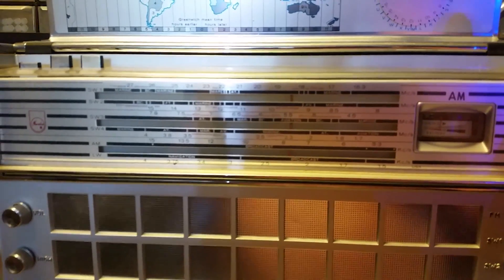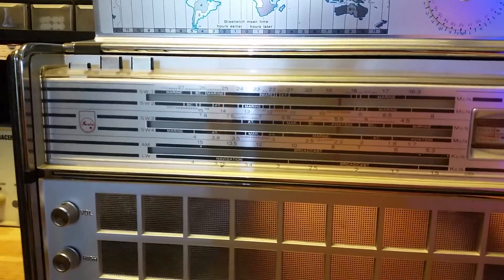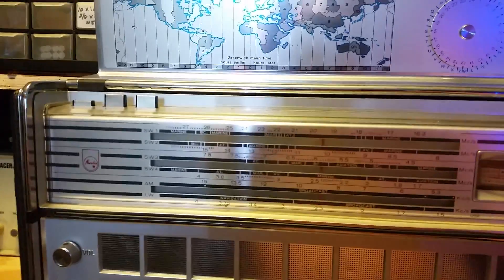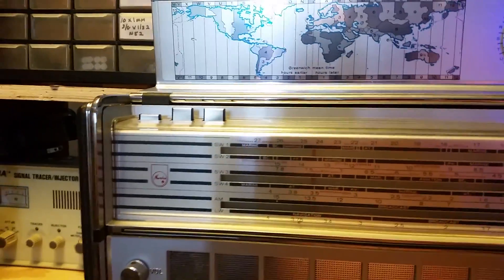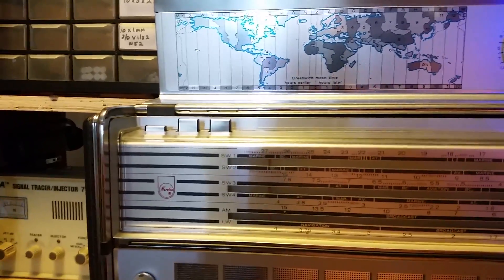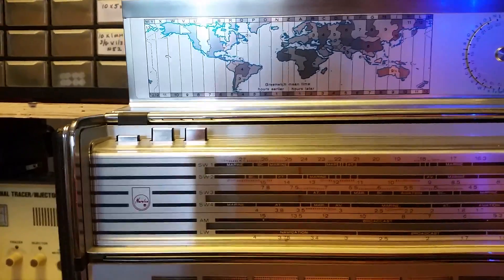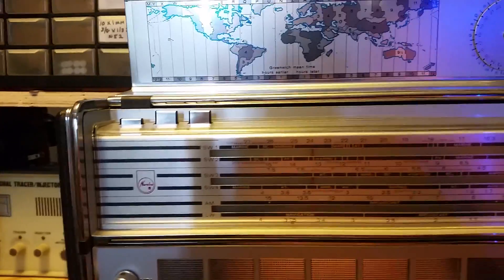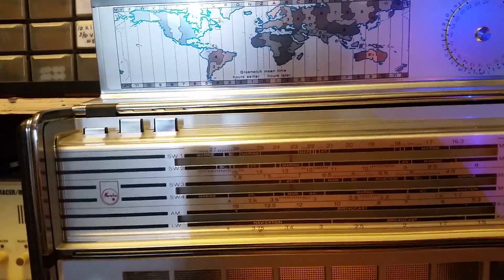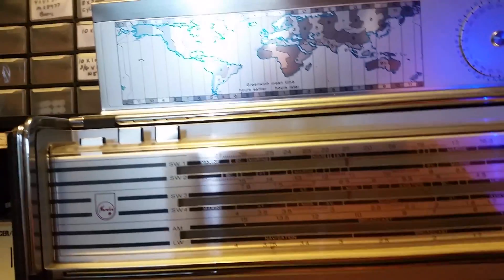I don't have a shortwave antenna outside, which I should, for all the radios I end up testing. I'm not sure what a good shortwave band is here. As you can see, the dials are turning — that, I guess, is the shortwave dials there. They're all turning.